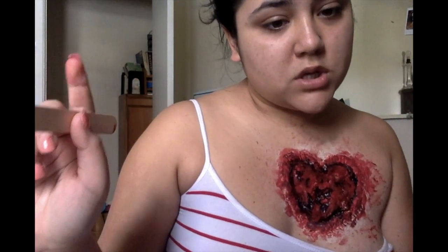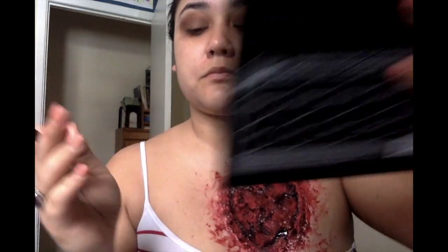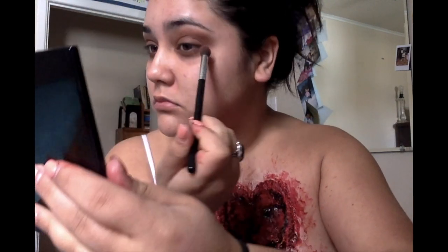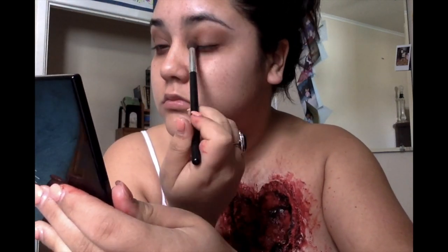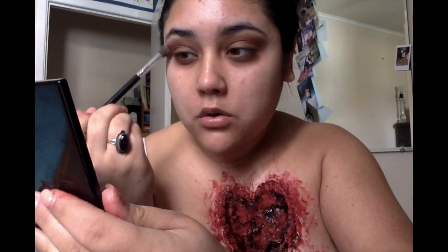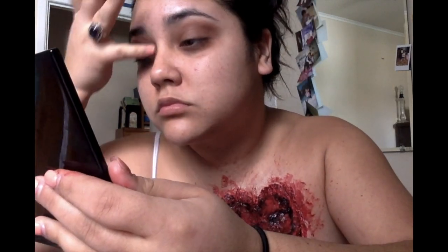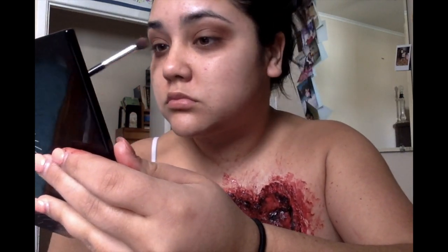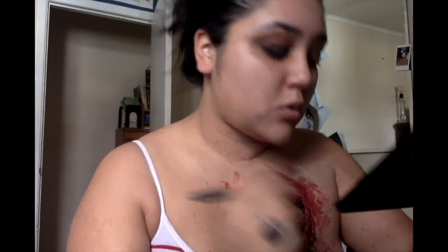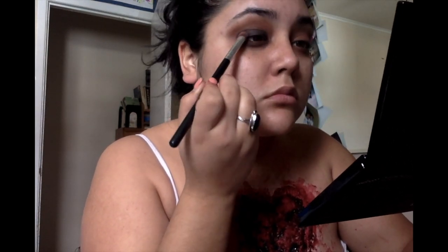Now that we're done with the heart, we're going to go do our eye makeup. I started off with a brown base, as you can see. I was using the BH Cosmetics palette and a little bit of the Morphe as well. Then we're going to go in with the black eyeshadow base on top of the eyelid.